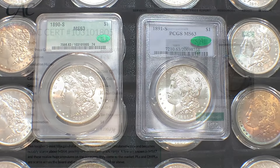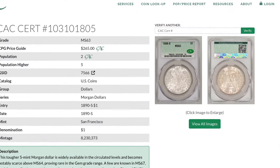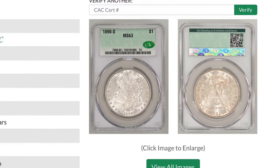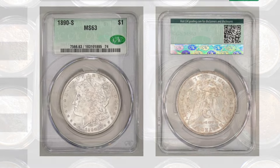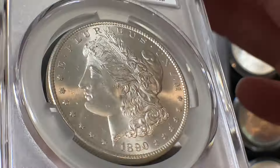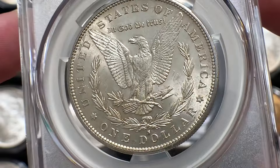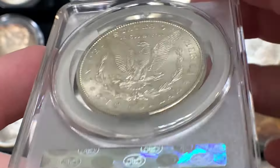I really like CACG's website. It gives you the grade, a common price, and the population. It even gives a little description noting this is a tougher S Mint Morgan, widely available in circulated levels, but becomes notably scarce above Mint State 64 and rare in gem grades. I also love that they take pictures of the coin so you can compare the CACG photos to the eBay seller's pictures. When I saw this coin I didn't have a 90S, so I put in an offer, the seller accepted, and they got it to me right away.